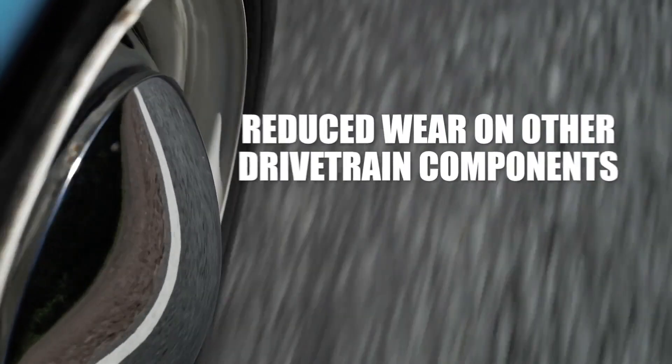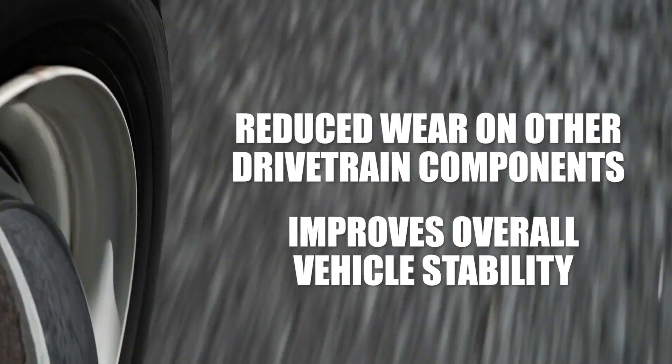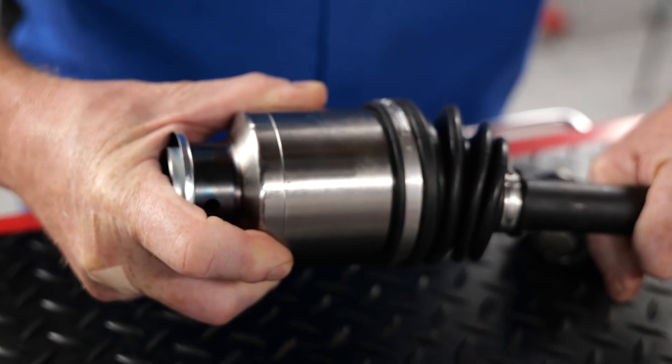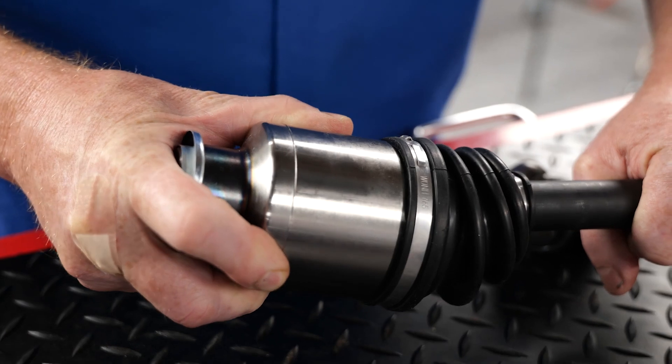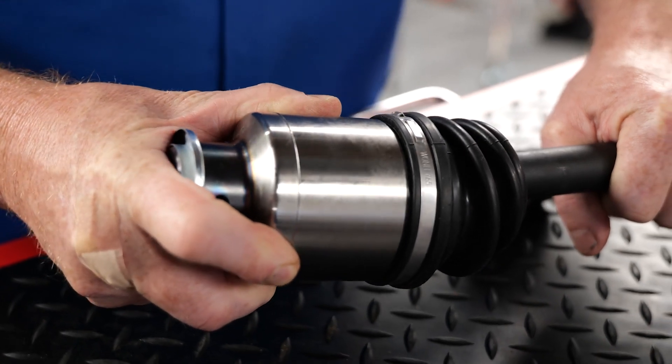Improved balance helps reduce wear on other drivetrain components while improving overall vehicle stability. Improved performance: the AAR socket provides greater angle articulation and smoother power transfer through a wider range of motion, which is crucial for properly maintaining the performance of a vehicle.